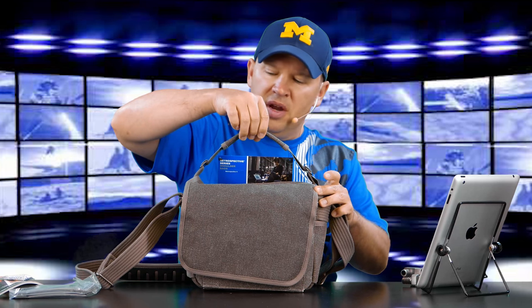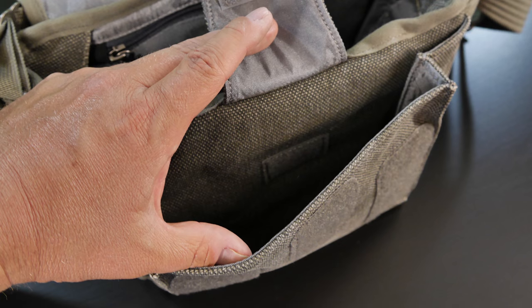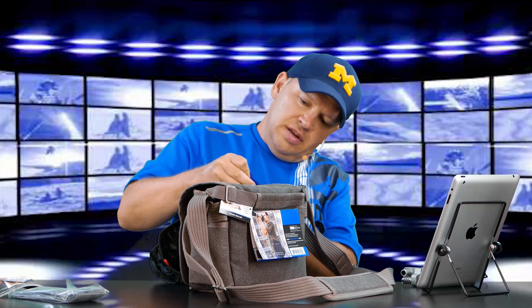There's a hand-carrying strap too. On the front flap we have the rain pouch. It pulls out like so, and then you can pop this over the top of the bag. If you want, it's got a little Velcro strap — you could detach it from that if you wanted to.